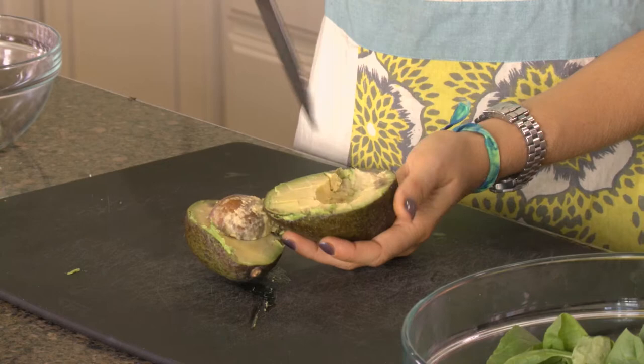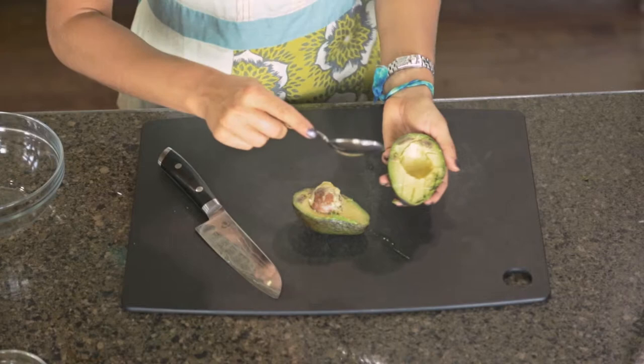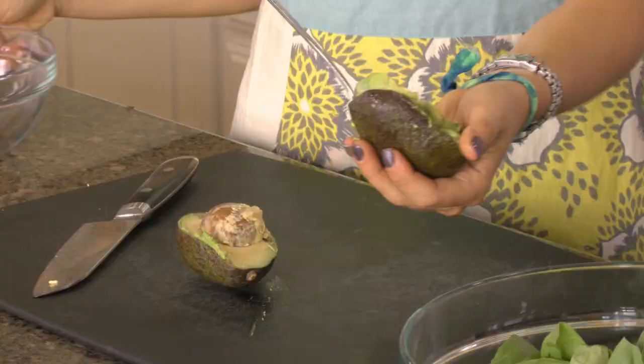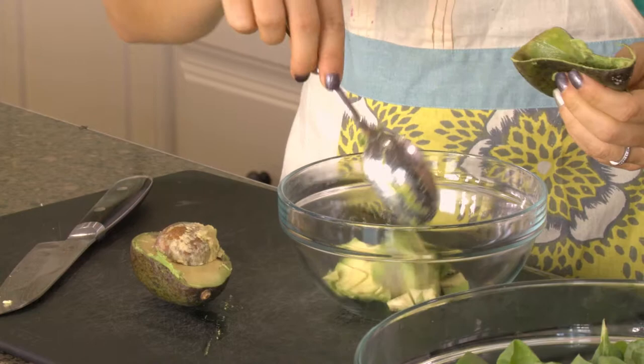Once you've done that, take a spoon and scoop out — get right along the edge between the avocado and the skin — and scoop it out so you get nice cubes. Put them in a bowl. Some people just squeeze it and the pieces come straight out, but I'm keeping the cubes neat because they're going on top of a salad.